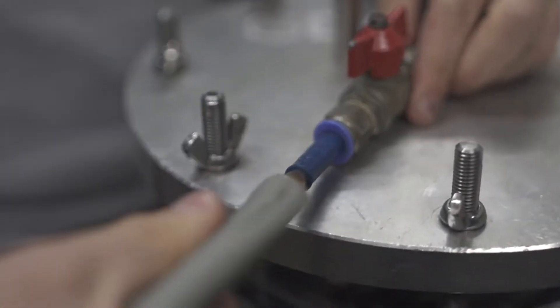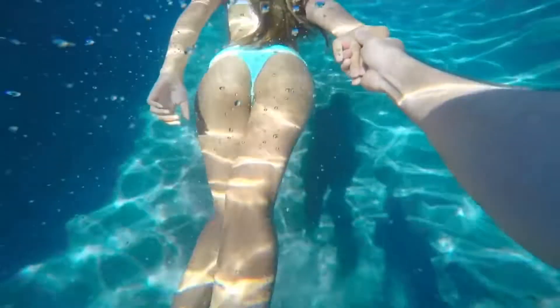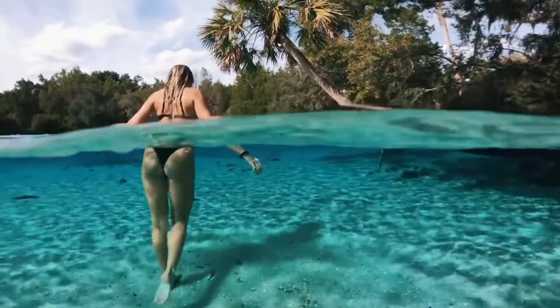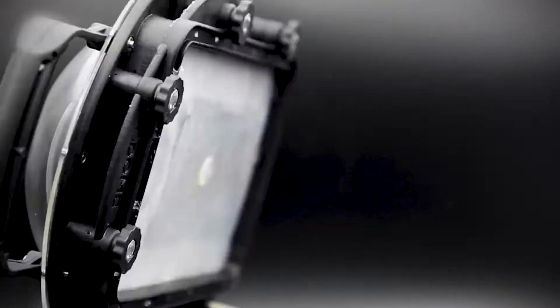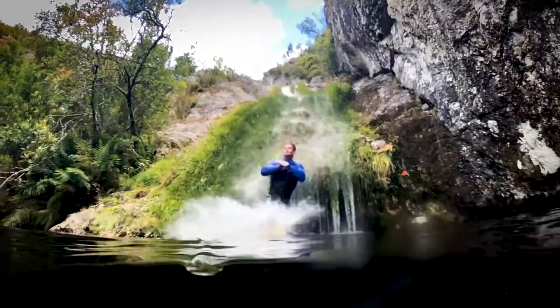Usually when shooting underwater with the GoPro or any camera, the field of view is decreased because the water magnifies your shot. With the dome, you're going to get your real field of view. Because it's universal, if your camera has two lenses, that's going to allow you to capture things like portrait mode and 3D photos.